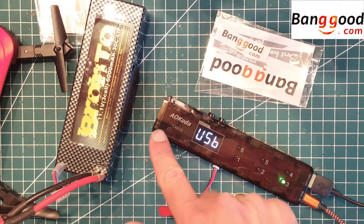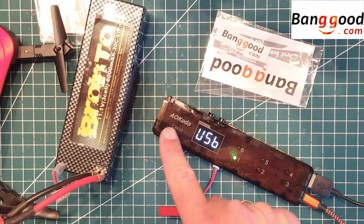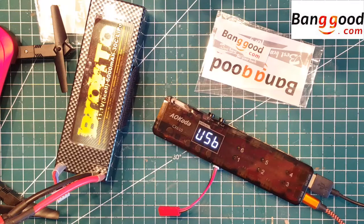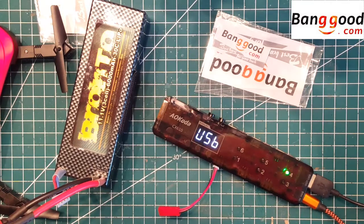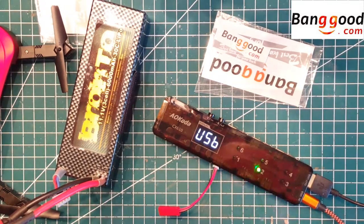It also has a DC input on the side here, and it can take anything from 9V up to 26V, which is 6S LiPo as well. So that's a wide range of voltage it can take, which is really nice. And you can also connect it to a USB charger if you have that lying around at home.